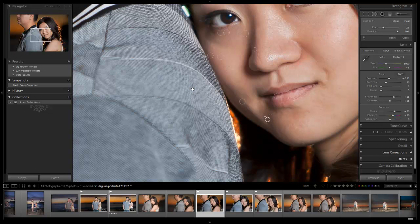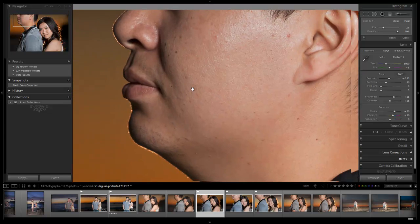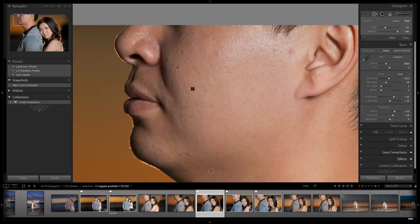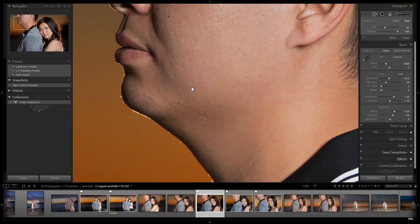Now let's go to his skin. Remember what I said with guys — don't worry about removing every single thing. Guys don't want to look like they have perfect skin; it looks a little bit too feminine, basically like they wore makeup. Usually I remove the glaring stuff — if I see things that aren't flattering I'll remove those specks, but the rest I just kind of leave. The bigger stuff I'm removing, and then the rest I'm just going to leave the way it is. I don't see anything else that's super glaring.